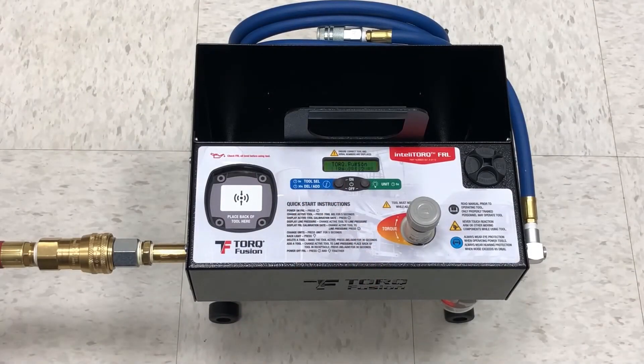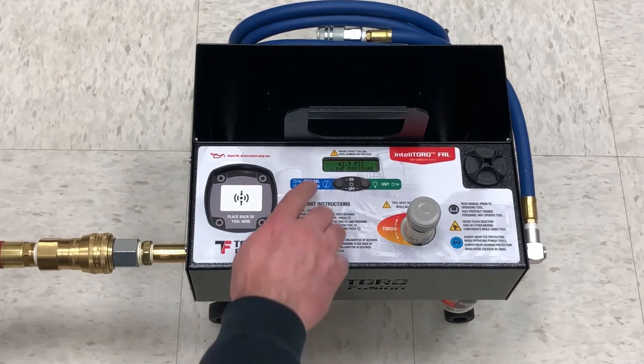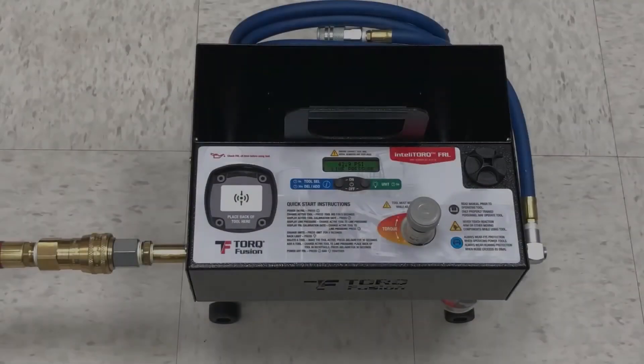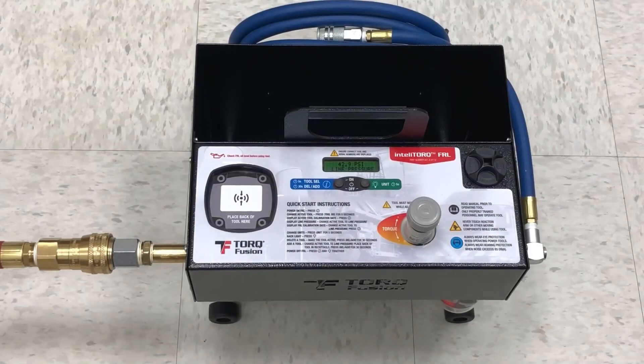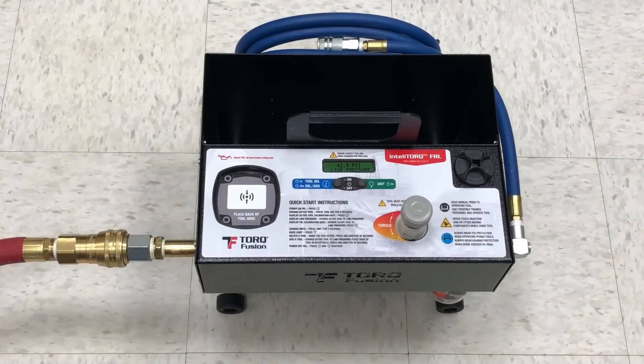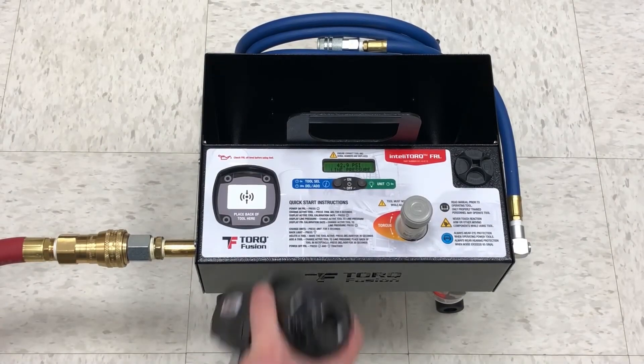Here we turn it on. In this mode the display shows the output pressure that it is set on. If we want to display torque units rather than pressure, we must upload a specific tool's calibration chart into the IntelliTorque by pairing it with that particular tool. To do that, we place the back of the pneumatic tool into the IntelliTorque receptacle like this.